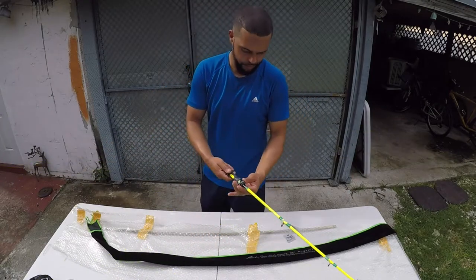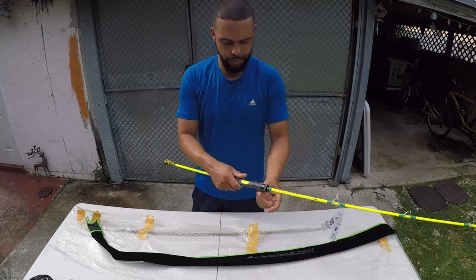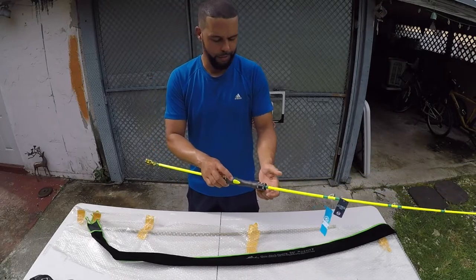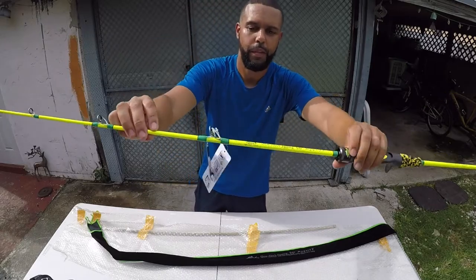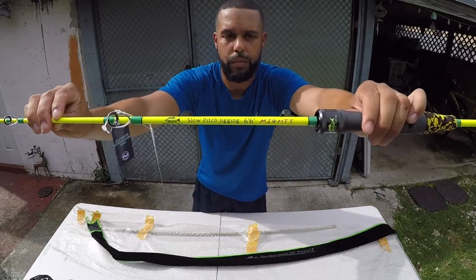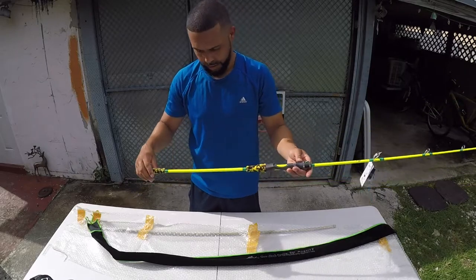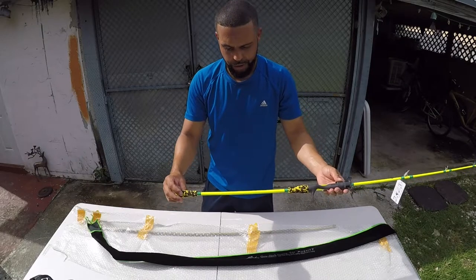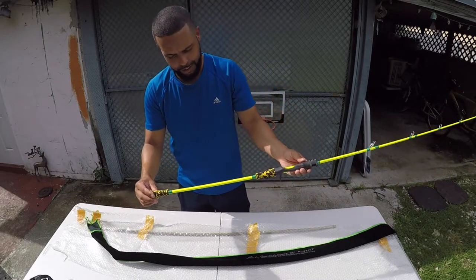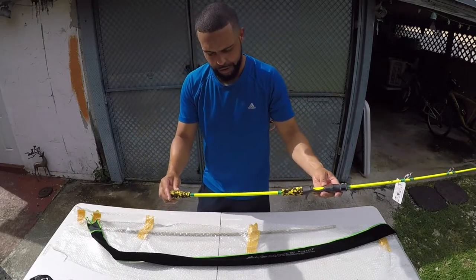This is going to be paired up with a nice conventional offshore reel. This is solid — nanotech blank, PE 2 to 4, size 6'6", jigs from anywhere from 120 grams to 250 grams, max 350 grams.